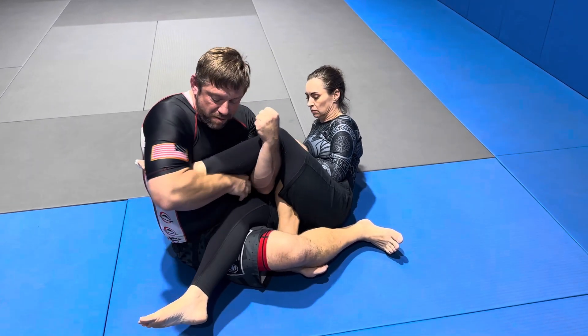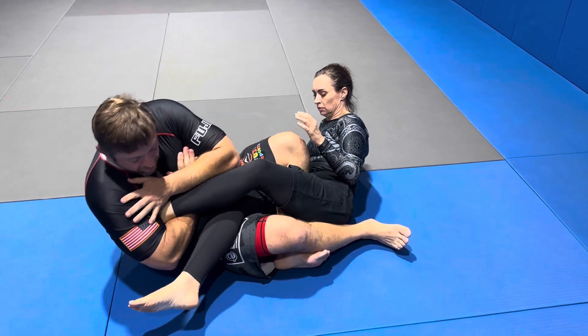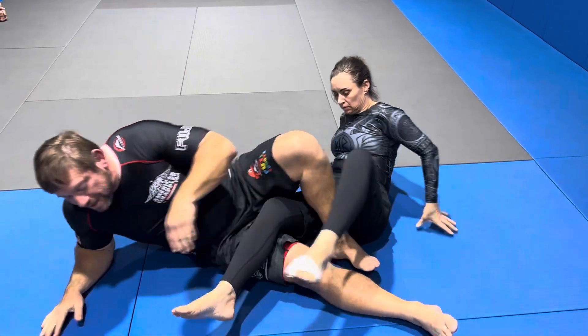And from here, we can shoot it up. Back. Here. Elbow to the side. Fall back — that's the breaking mechanics right there.